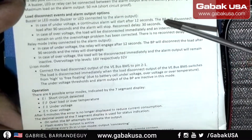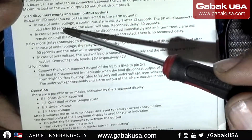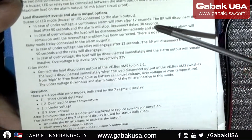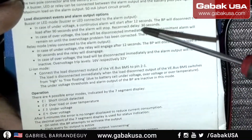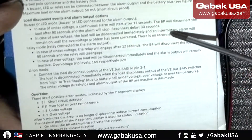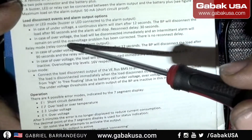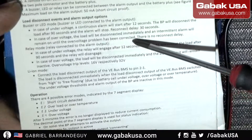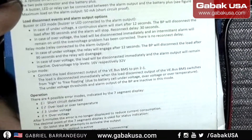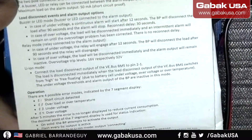A continuous alarm will start after 12 seconds. The battery protector will disconnect the load after 90 seconds, and the alarm will stop. The reconnect delay will be 30 seconds. In case of over voltage, the load will be disconnected immediately and an intermittent alarm will remain until the over voltage problem has been corrected — at least, that's what the manual says. I'll show you right now with the power supply.